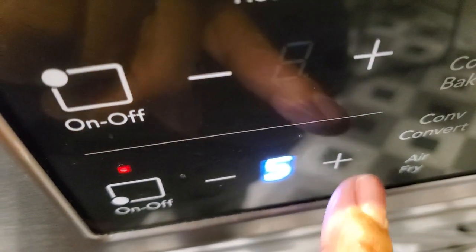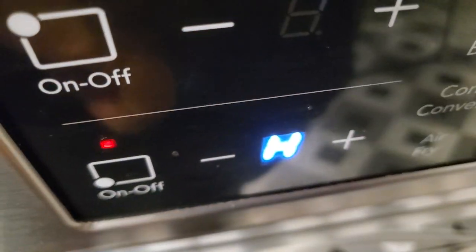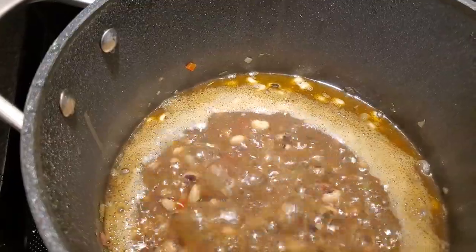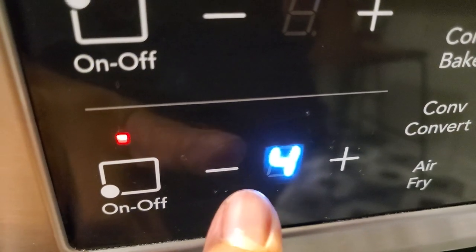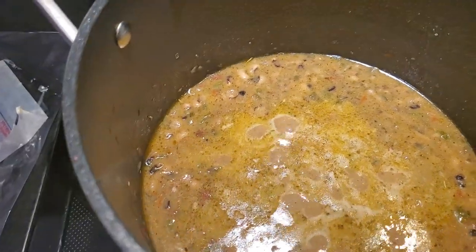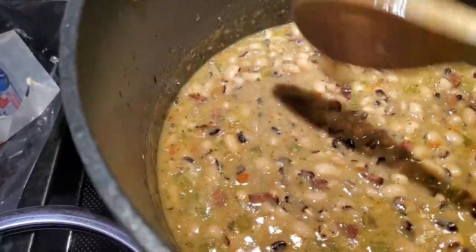Now I am going to turn my heat up on high again because we're going to get another rapid boil started. Once we get that rapid boil going, we're going to put a top on this, bring it down, and simmer these beans for about 35 minutes. We want them to start to get tender, but we don't want them fully tender because we have other ingredients to go in. You can see the juices are beginning to thicken up a little bit — I'm going to stir it up.